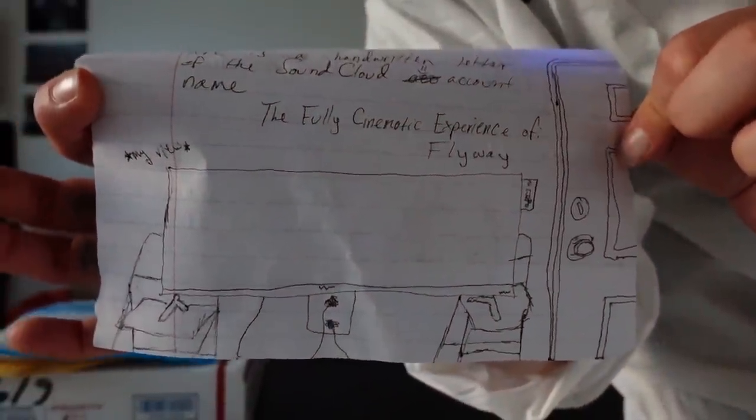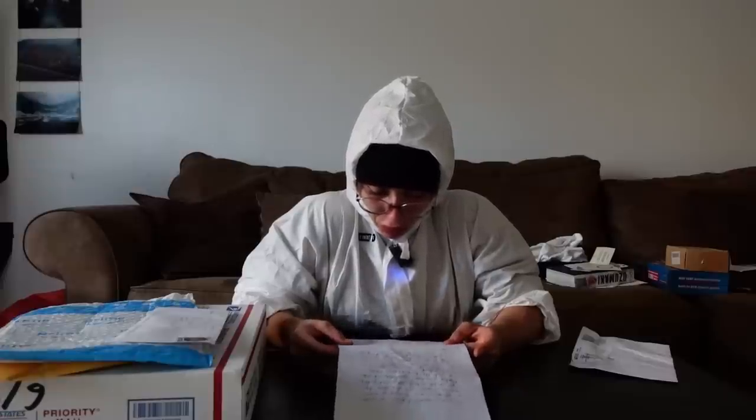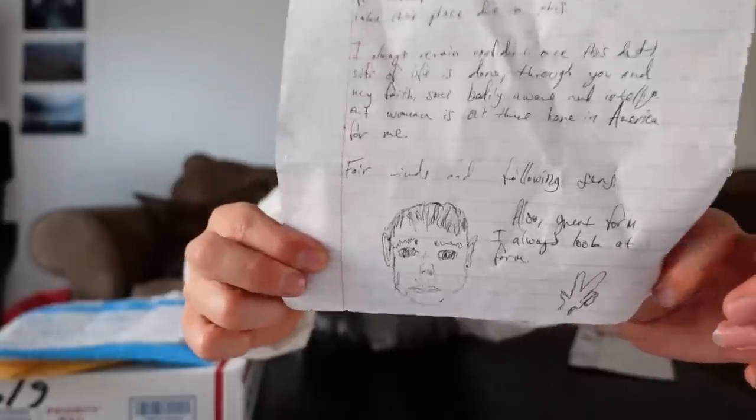Congrats on the marriage, Ness and Alan. Thank you, Ness and Alan. Next letter! From Pat. I don't recall how the US servers and the YouTube algorithm had me stumble into being a viewer, but sometimes it's better than Netflix. I have a rock music group that consists of myself. Here's a handwritten letter of the SoundCloud account name — I believe the name is The Fully Cinematic Experience of Flyway. Fair winds and following seas. Also, great form — I always look at form. And then I'm thinking this is a self-portrait? I love the drawings. Thank you, Pat — we have matching names. Name twin!